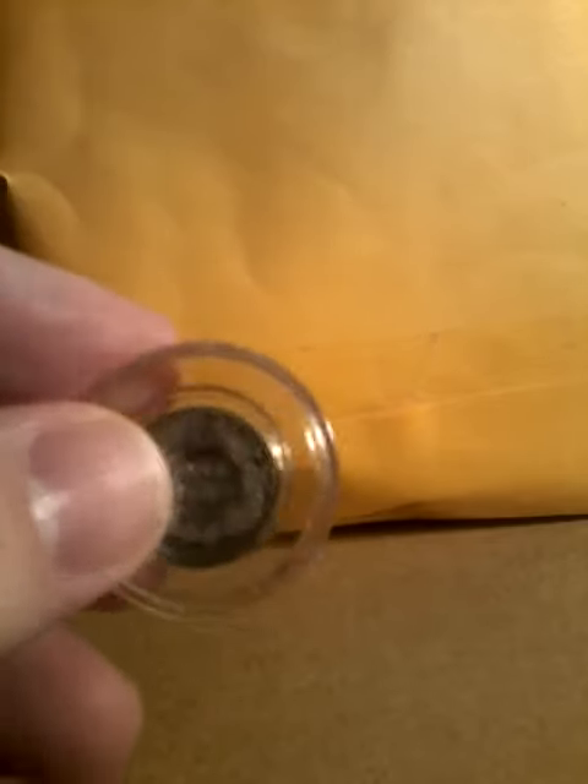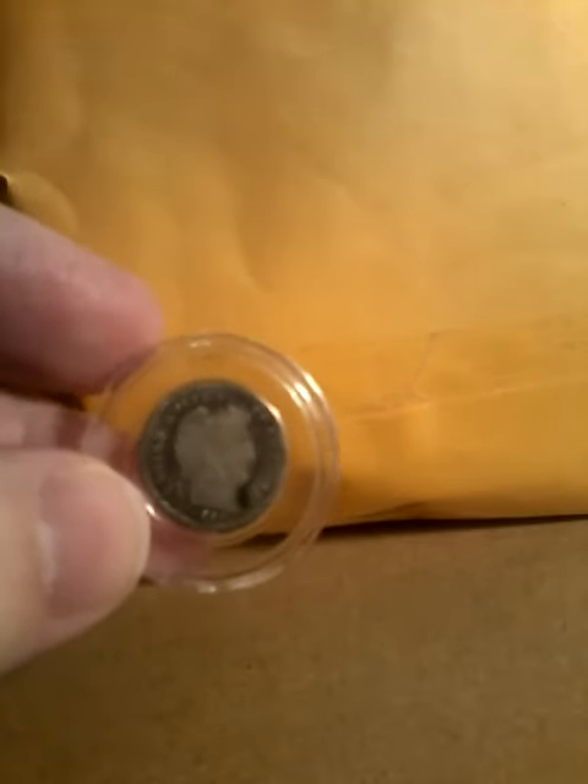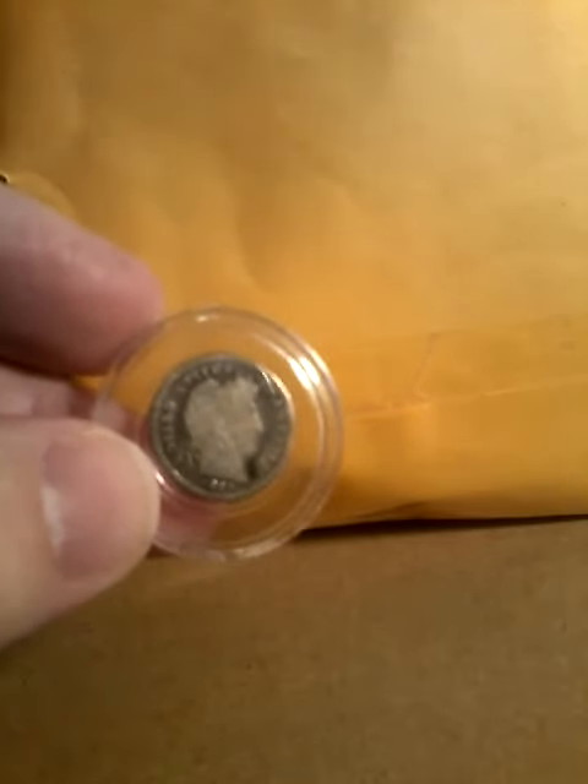All right guys, that's the barber dime. If you like the content, like, comment, and subscribe. I'll catch you on the next one.